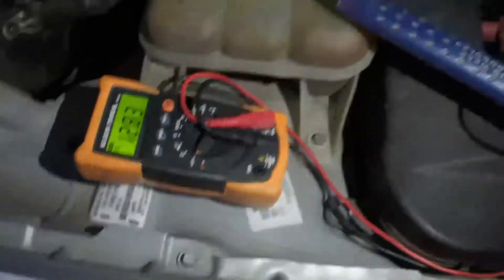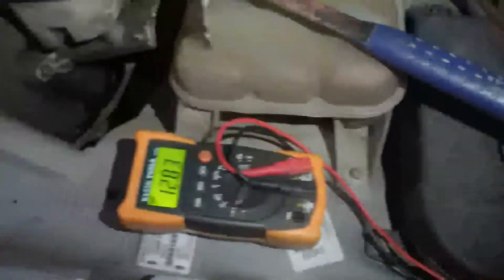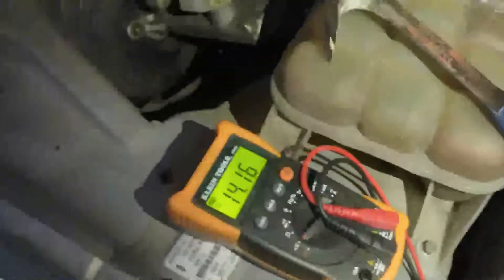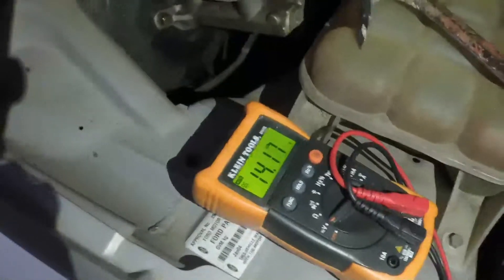What happens with an alternator is it's got a regulator in there that, once it gets to a certain amount of volts, it cuts itself out. While the car's running, you should always have a higher voltage than the battery. I'll turn the car on — and there you go guys, 14.2 volts. That's when you know that the alternator is performing perfectly.